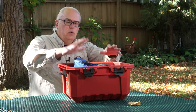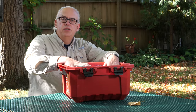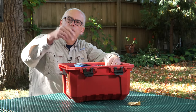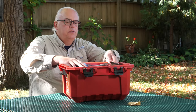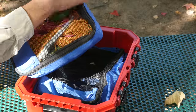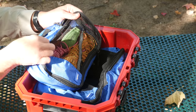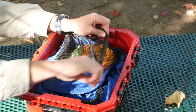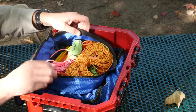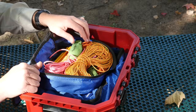For organization, I try to stack the case so that things I'm going to need first on the activation are on top, and then I just drill down from there. The first thing we've got is the rope bag. These are just Amazon luggage organizers — they work well. I got some smaller ones and some medium ones.